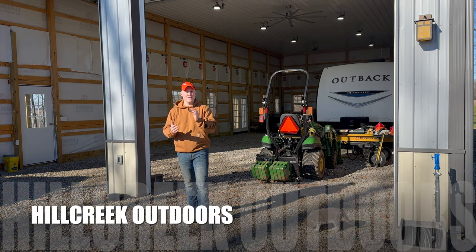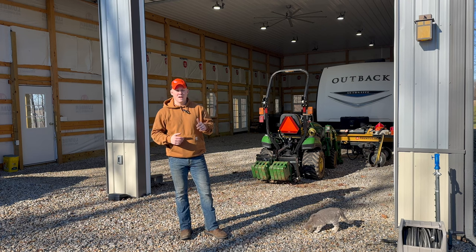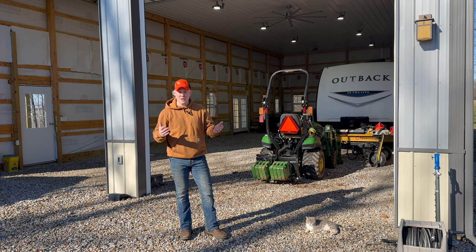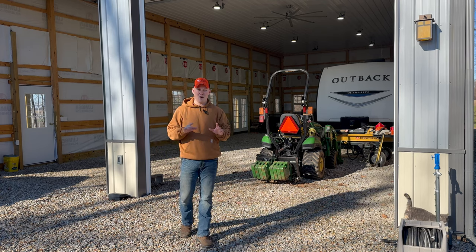Welcome back to Hill Creek Outdoors. Today we're getting ready to use the John Deere 1025R with the loader. Whenever you're getting ready to use equipment, you need to check your fluids, make sure everything's squared away so you don't break anything, and grease it up as well.